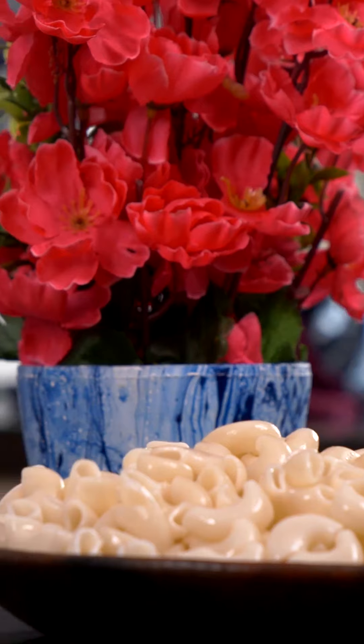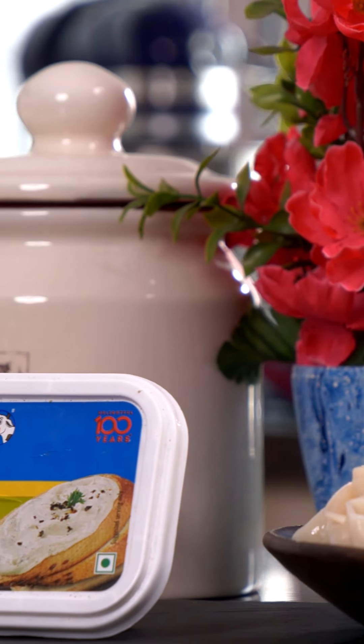Hi everyone, welcome to my cheesy kitchen. In today's recipe I'm going to show you how to make a desi twist to an Italian pasta. I'm going to be making a masala pasta which is going to be tossed in herbs and spices and a subtle Indian flavor. Italian cuisine is packed with herbs and spices as well and today I'm going to show you a desi twist.